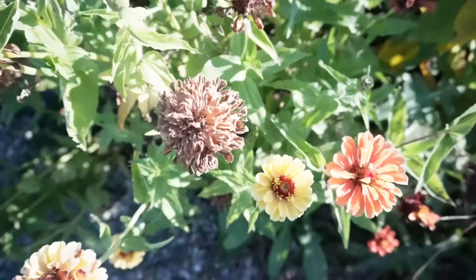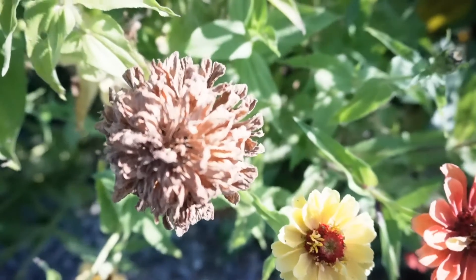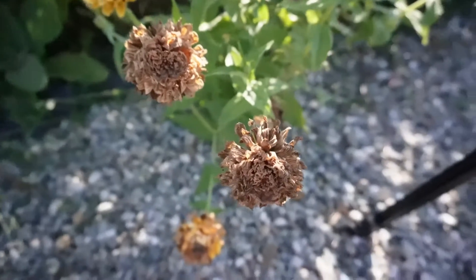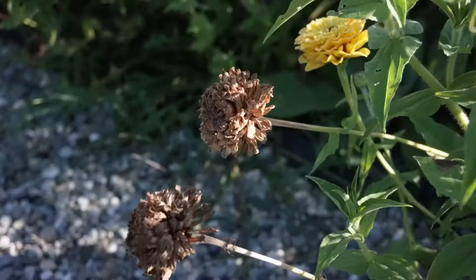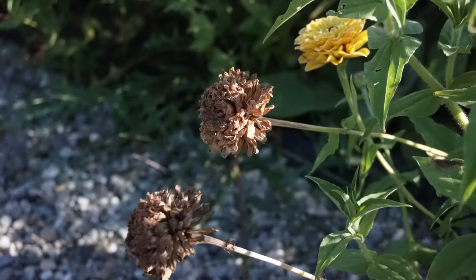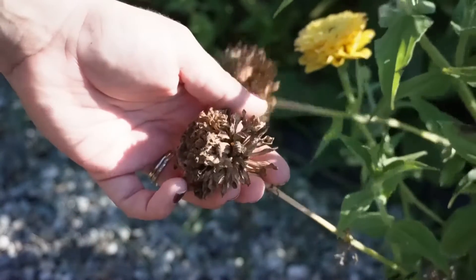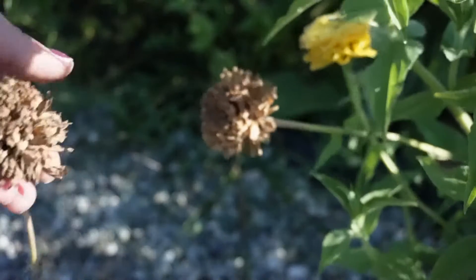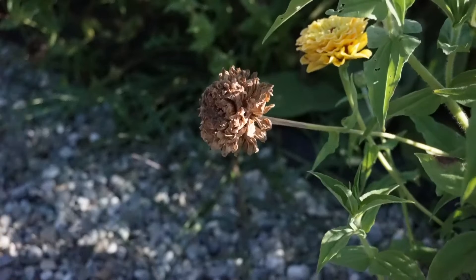That is not what we want to pick for seed saving — what we want are these dried flower heads down here. You can harvest the fresh flower heads or ones that are not completely dry and then let them dry inside before you collect seeds, but I've found it's best and easiest just to let them dry on the plant. I'm just going to take my snips and cut — really only need that part there.